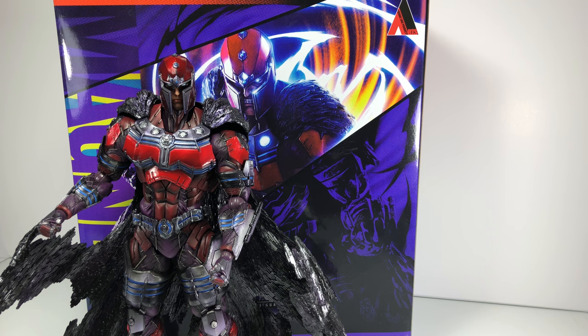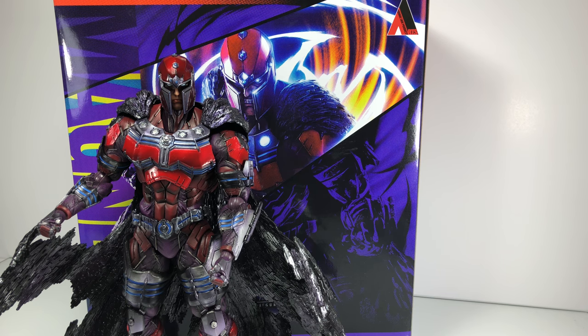How's it going everyone? Welcome back to another Play Arts Kai review. Today taking a look at the Marvel Variant Magneto figure. This is designed by Hitoshi Kondo and I will say he did a great job giving us this unique style Magneto. Lots of good things, a couple of little nitpicks, but overall really nice.